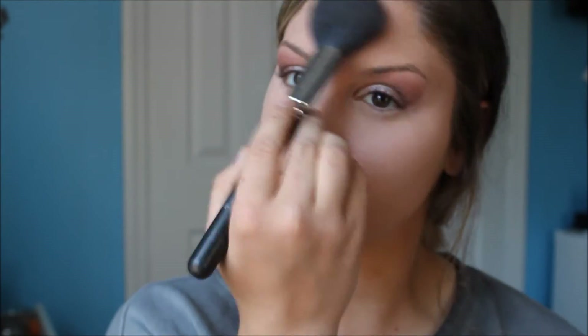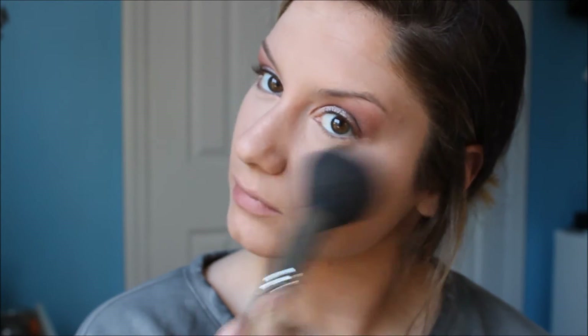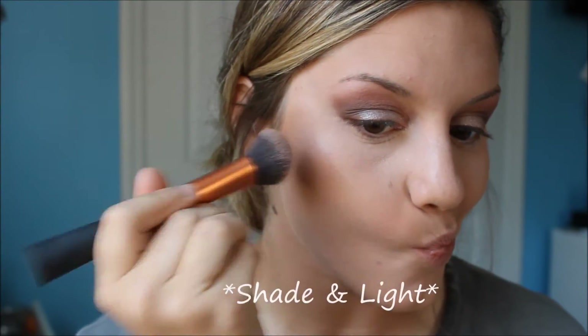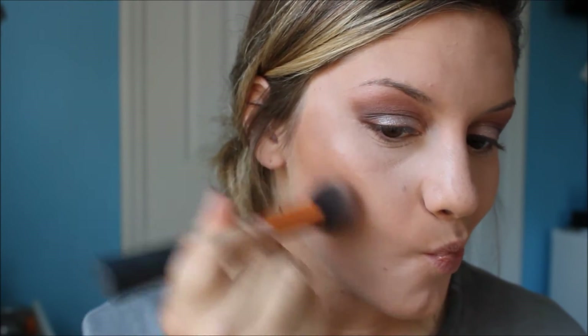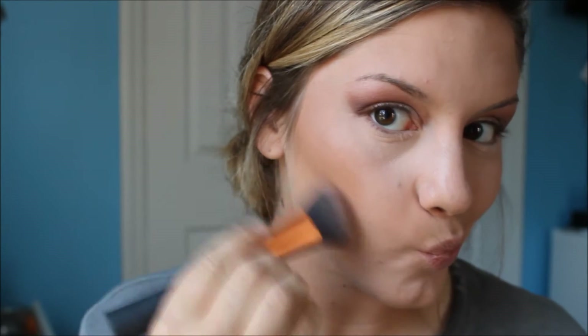As for the rest of my face, I use NYX's matte finishing powder in the shade medium. As for contour, I'm taking again my shade and light palette by Kat Von D and using the shade Shadow Flight. To blend in and apply all of the contour, I'm taking my Real Techniques Expert Face brush, which is another current favorite.